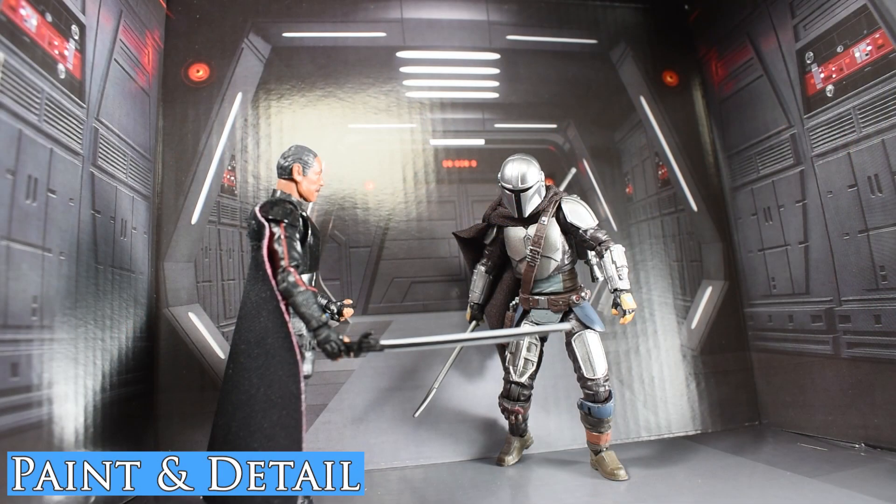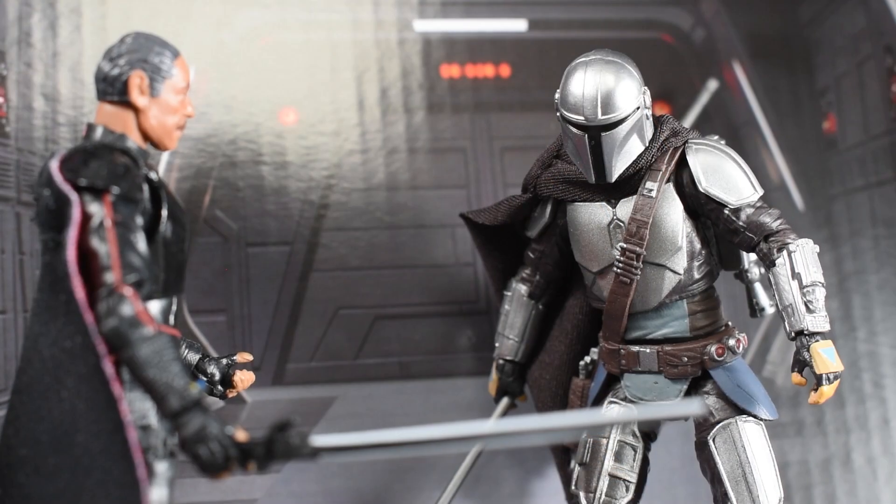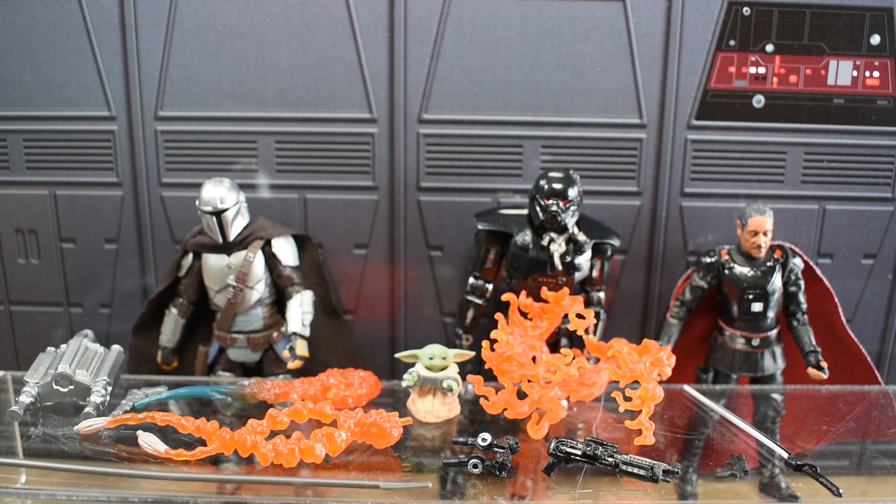The painting and detailing for these figures really is at the standard we'd expect for the Vintage Collection. The advanced articulation of these figures, as well as the fun backdrops that come in the boxing, really allow us to pose them in cinematic scenes. We have the Z6 jetpack, Mando's trusty blaster, the Beskar spear for the first time ever, some really great blast effects with Mando's flamethrower, and the Whistling Birds.